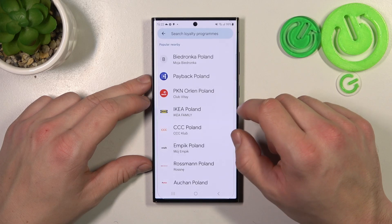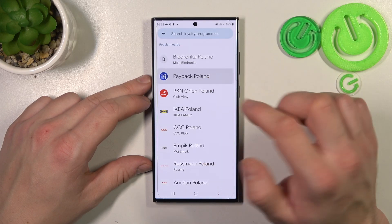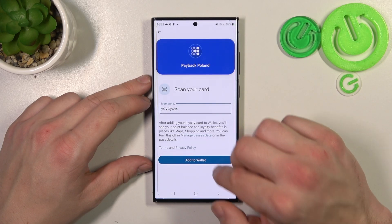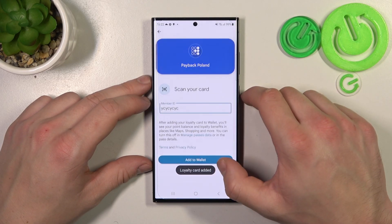Next let's select Loyalty and select the loyalty card you would like to add, for example Payback. You can scan your card or enter Member ID manually, tap Add to Wallet and it's done.